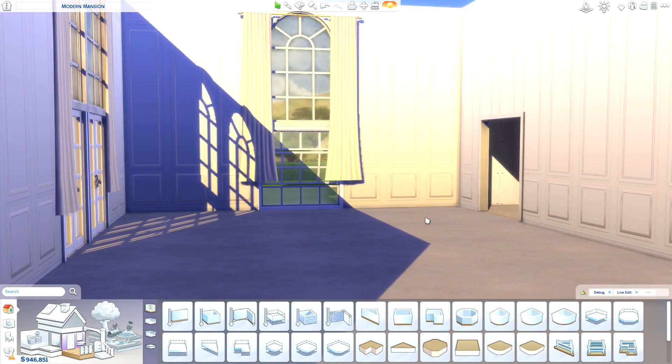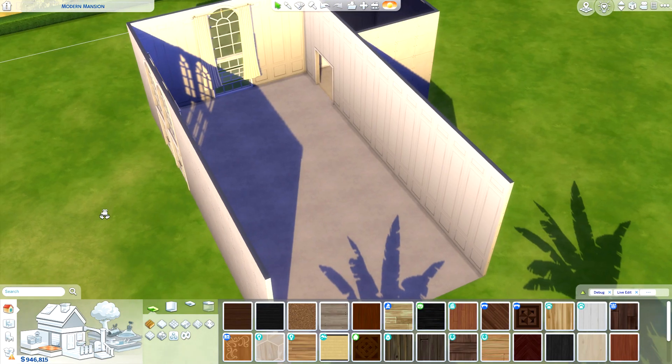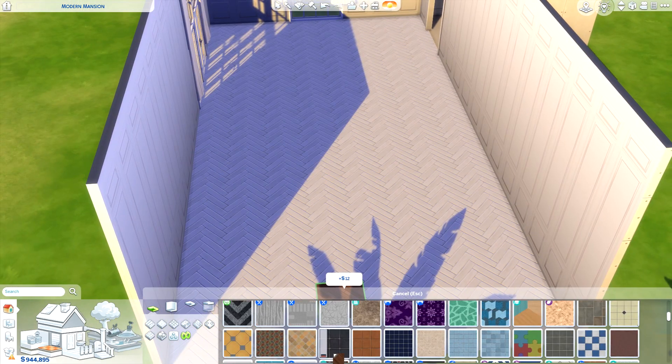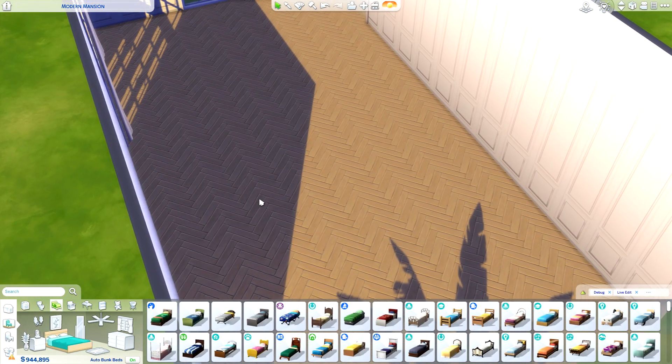I'd rather it look like it's going to another part of the house. The flooring in this bedroom has a nice herringbone design so I'm just going to replicate that as close as I can with what we have. We don't really have much herringbone design but this one seems like the most appropriate one.